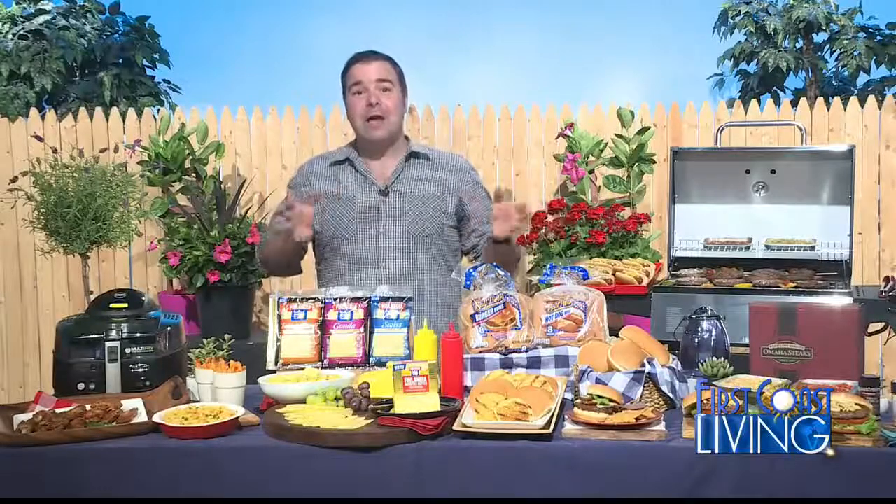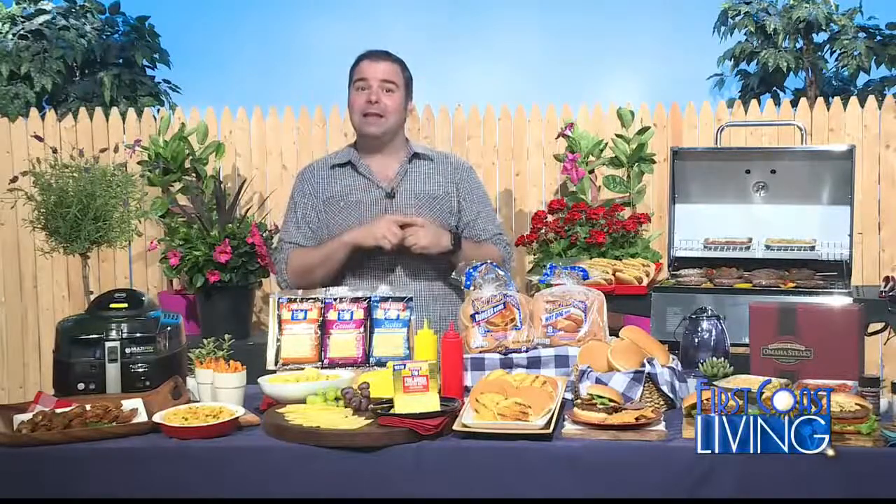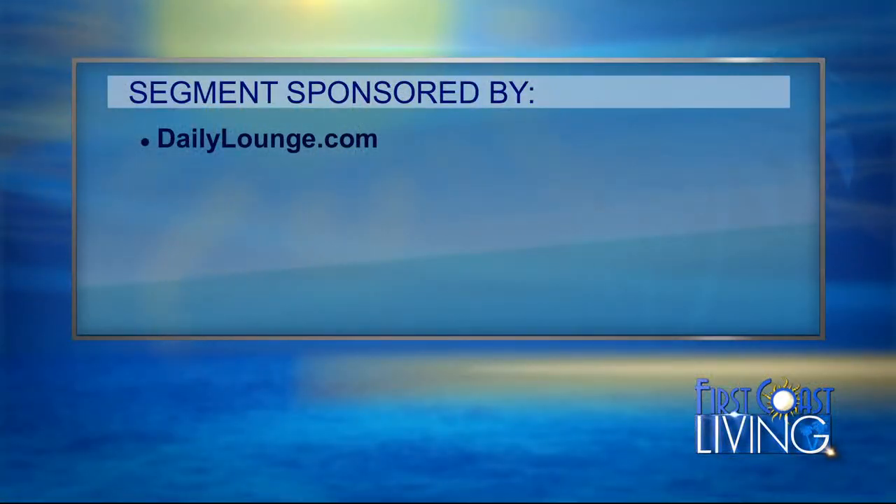If you like any of these products and you want more recipes, check out dailylounge.com. Happy grilling! We'd like to thank dailylounge.com for sponsoring this segment.